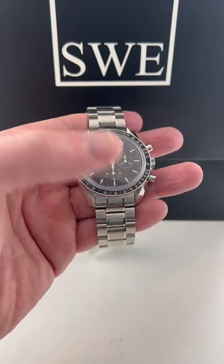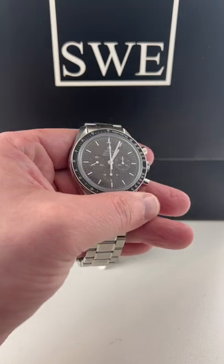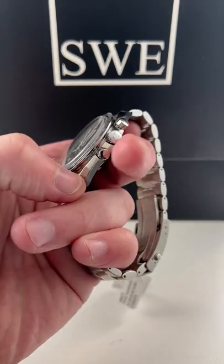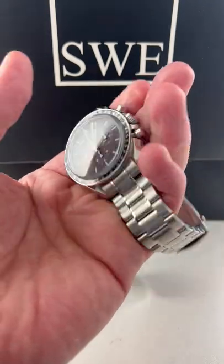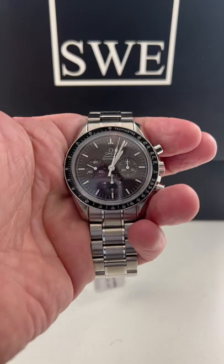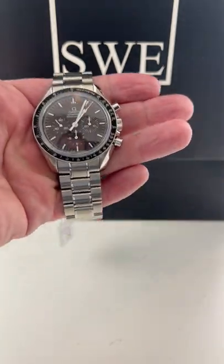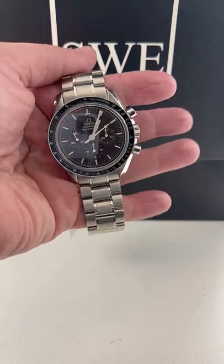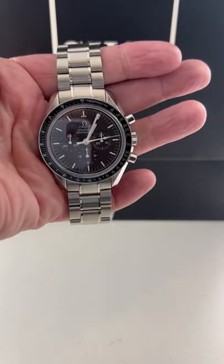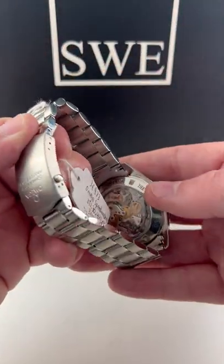Hey guys, welcome back to SwissWatchExpo. Yes, this is what you're thinking — this is the Omega Speedmaster with the faux tropic brown dial. This thing is just awesome. We just got this in. This is a faux aged sun-bleached dial with the exhibition case back.